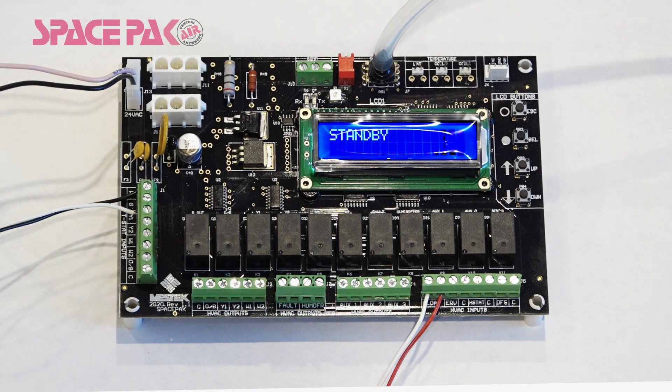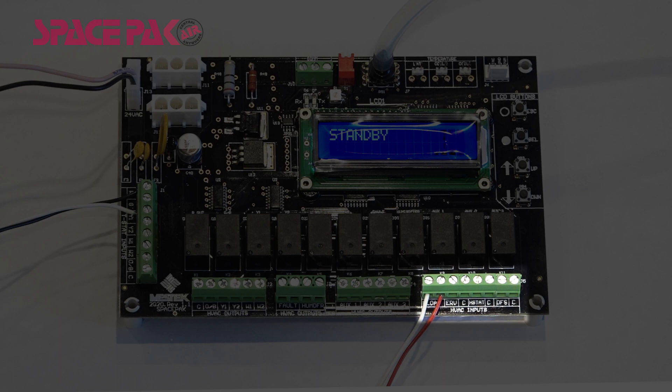The HVAC input terminal block consists of four terminals. The float terminal is a factory-installed float switch located in the primary condensate drain pan. If the condensate backs up and lifts the float, the unit will shut down and display a float switch fault on the display screen.